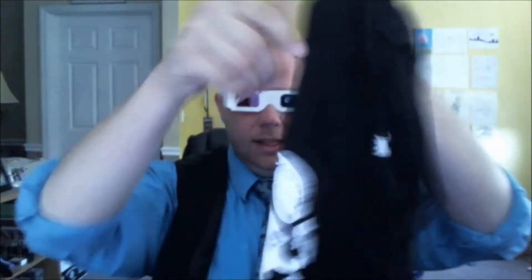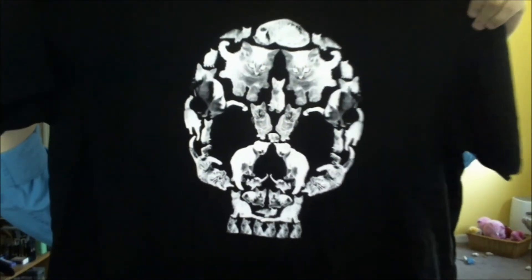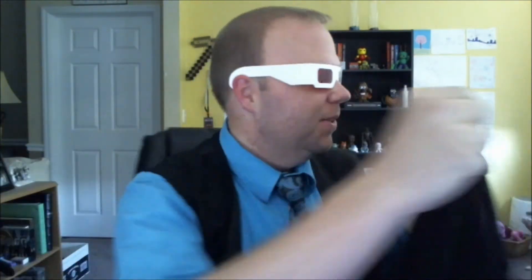Next we have a t-shirt. I'm not really sure exactly what that is at first — it's like a skull. Oh my god, it's kittens! It's cats! That is awesome. I should have known, because right on the tag there you can see there's a cat right above the Loot Crate thing. I love it — maybe she'll be wearing it when I get home. I love that shirt.